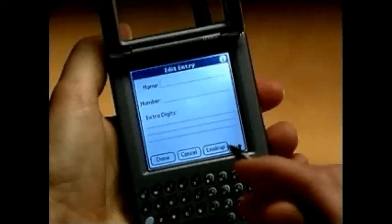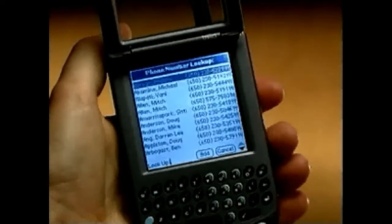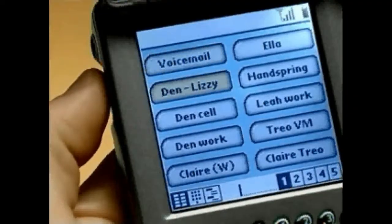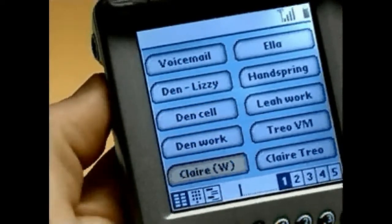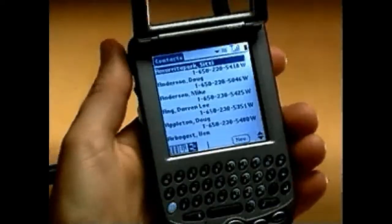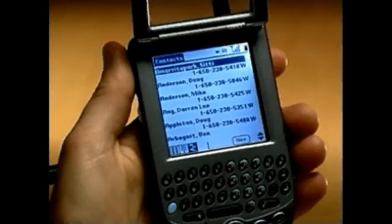To create a new entry, tap an empty button and type your information. You can also use the look-up function to quickly add contacts you've already entered in your phone book. To use the speed dial, navigate to the number with the rocker switch and press in to dial.